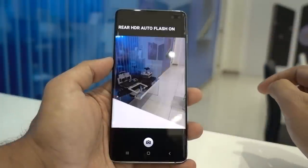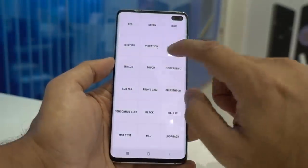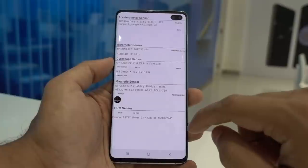Let's check the main camera and take a snap. Here is a test of all the sensors running on the device — it is a power-packed device with all the necessary sensors.